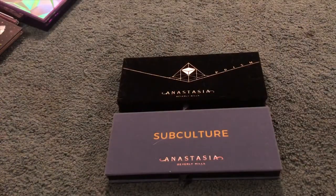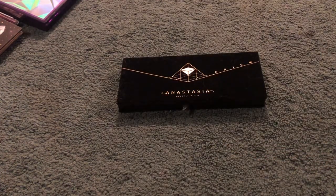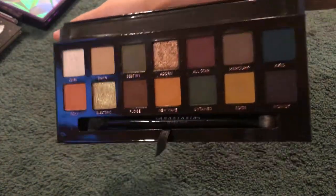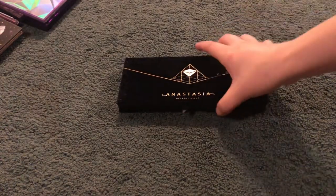I have two of the Anastasia Beverly Hills palettes. I have Subculture, which is beautiful especially the two shimmers, and then Prism, which is even more beautiful.